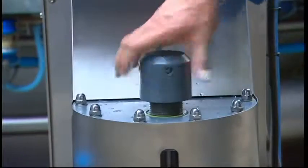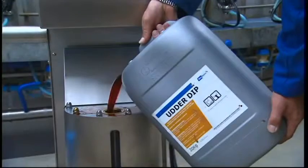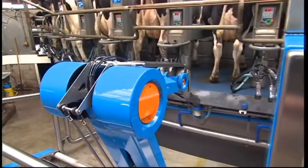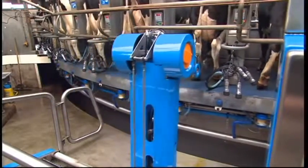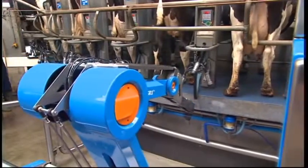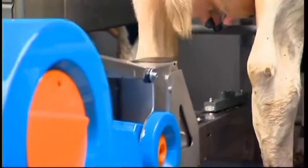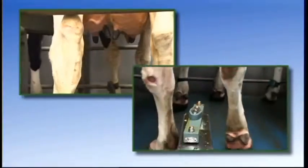Baumatic has developed its own spray based on its knowledge and experience of disinfection techniques. It is formulated in such a way that a tight film of disinfectant forms on the teats, creating the perfect protection against infection. Since spraying is carried out under high pressure and with a rotary motion, only a very small amount of disinfectant is required for each cow. This technique is extremely economical compared to manual spraying.